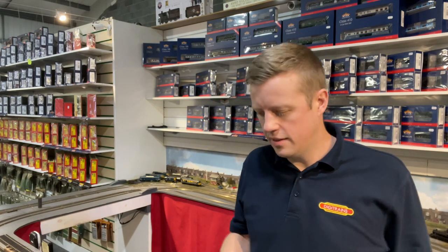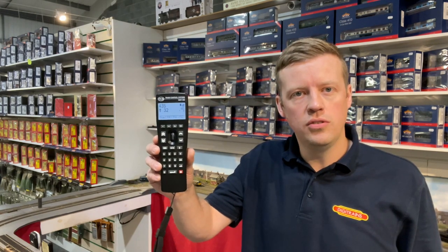Hi everyone, it's David here at Digitrains. I hope you're all well. Today we've got an exciting new product in the shop we're going to have a little look at and a little play with. It is the new TCS UWT-100 Wi-Fi Throttle Controller.